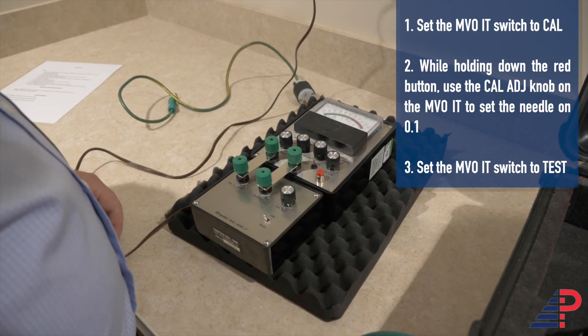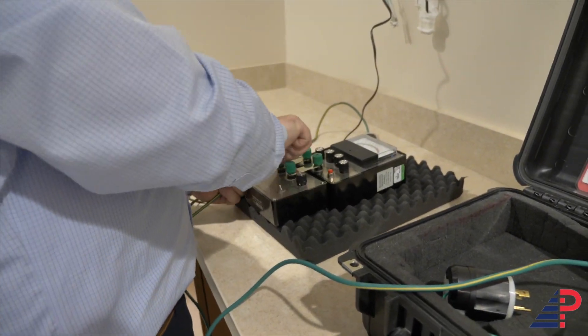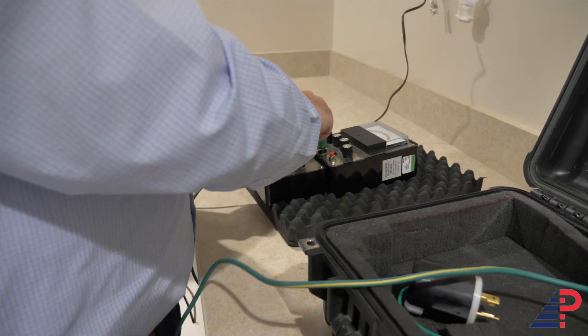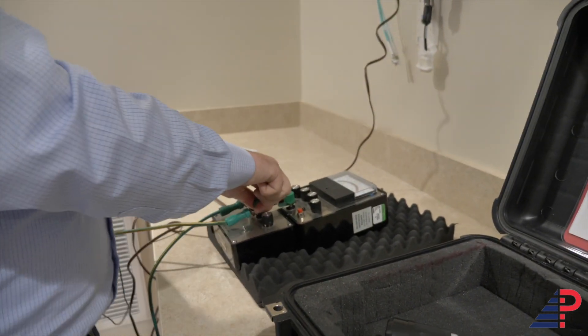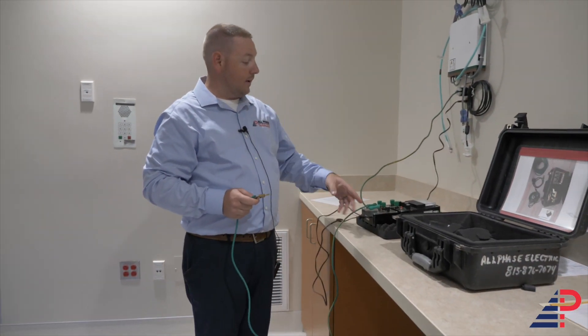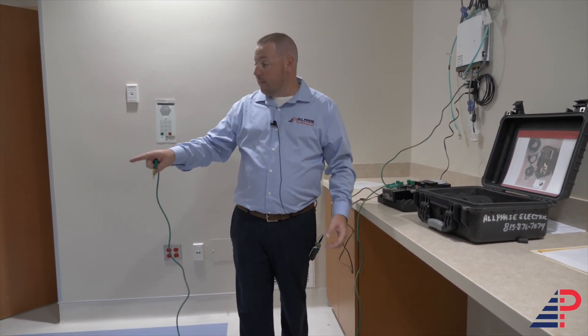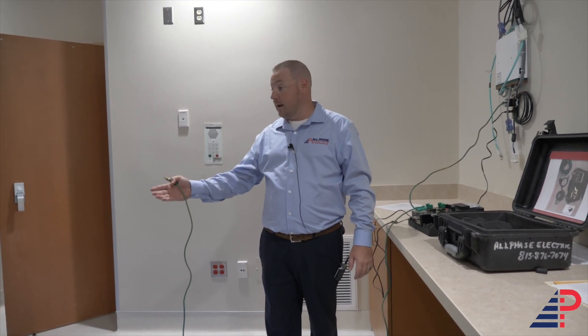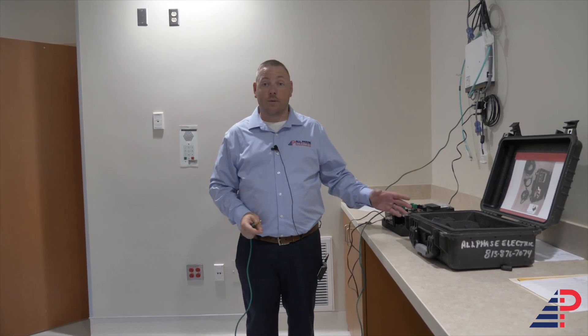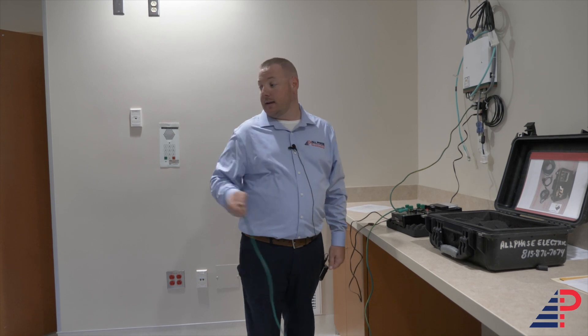Do the same thing as millivolts: connect the long lead to volts and ohms, short lead to common. Plug the common into a critical receptacle, then take the long lead and start testing critical to normal receptacles — go to each receptacle, test each ground, find the highest reading. After that, go critical to all metal parts in the room: floor duct, pedestal, anything likely to become energized. If there's a surgical light, hit the light too. Then swap to normal and repeat the same tests — normal to critical, test everything, then test all the equipment.